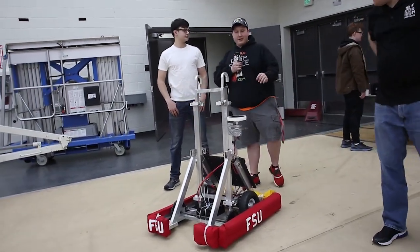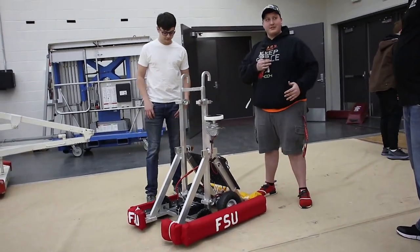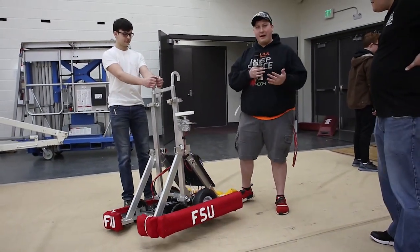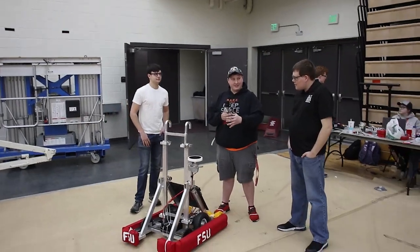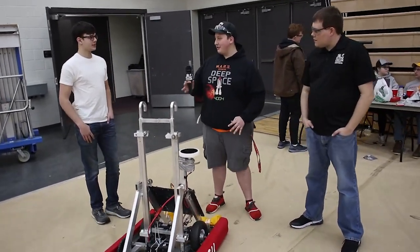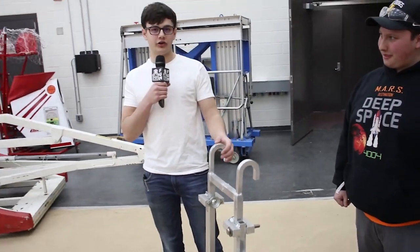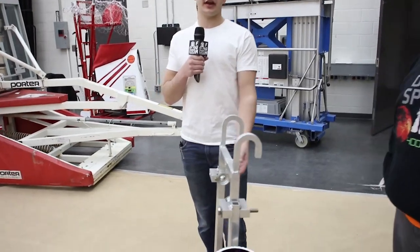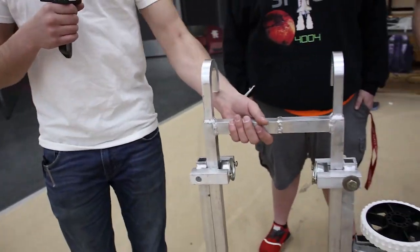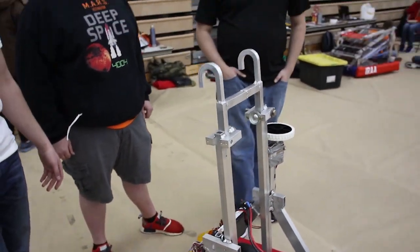At first we did have a cannon design for our robot. Since points were more going towards climbing at the end of the match, we decided as a strategic standpoint to climb instead of shooting, so we replaced that. Sam actually built the climber. What I did was CNC the hooks out, which would have worked great, but the problem is when we assembled it and welded it, it warped, and now it's just bound together — you could probably lift it without it moving. The lift doesn't move at all basically, which is a big oof.